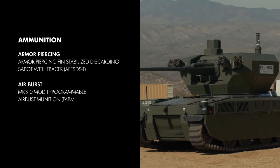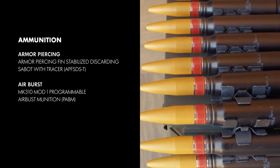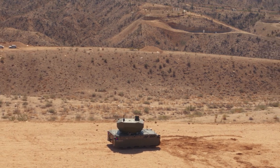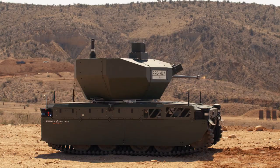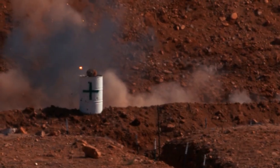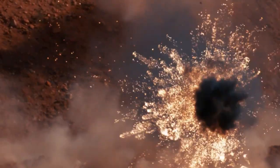Next, the XM-813 switches feed paths to fire the Mark 310 Mod 1 programmable air bursting munition to engage a number of targets, showcasing the varying modes of operation of the round. The Mark 310 is a versatile round, capable of being programmed to air burst at a given distance, point to detonate on impact, or point to detonate delay.